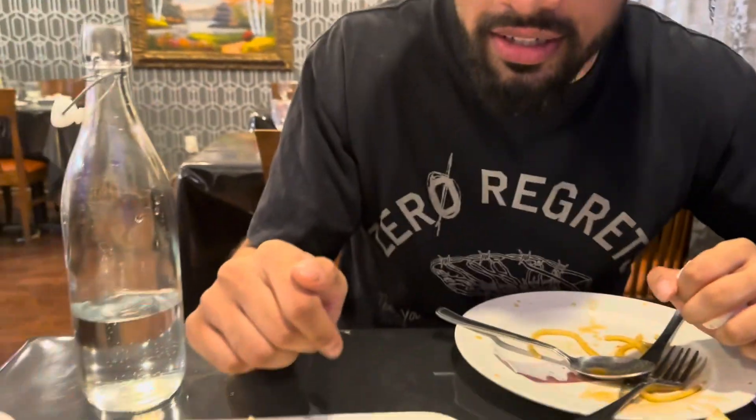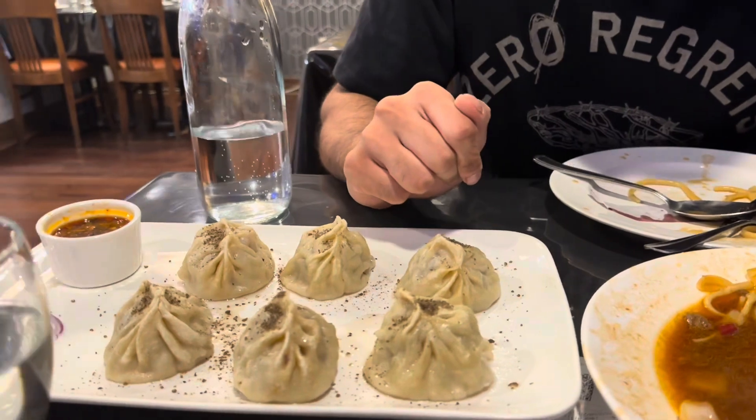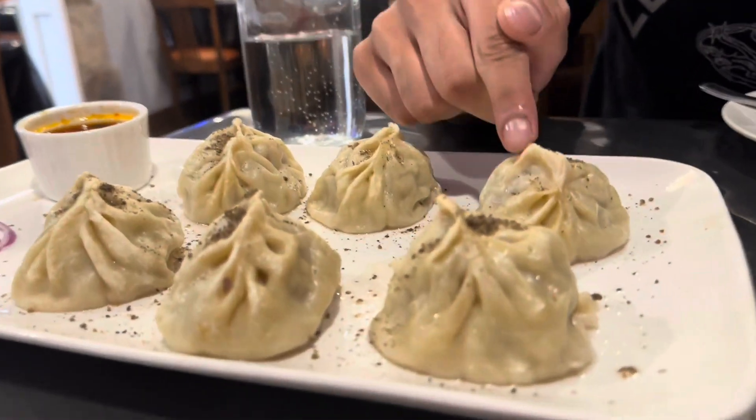Food review. So now we got some Manta here. It looks like the texture is a little hard.